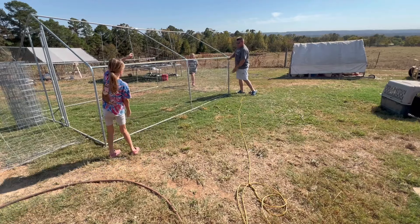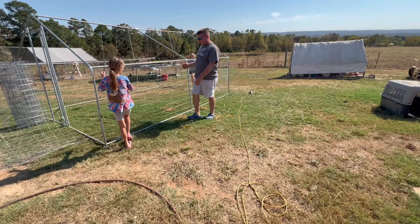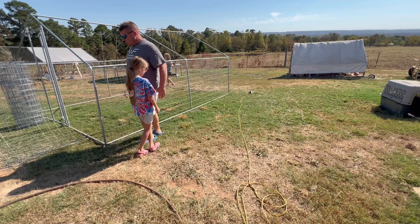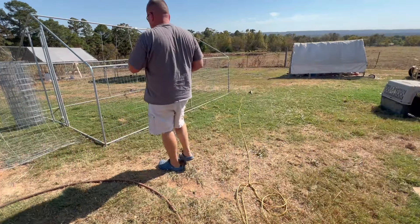Let's line it back up here. It's a little too long — but that way, if something tries to dig right against the edge of the pen, they can't get in. I'm just going to use a couple of zip ties at first to see, and then we'll go from there.